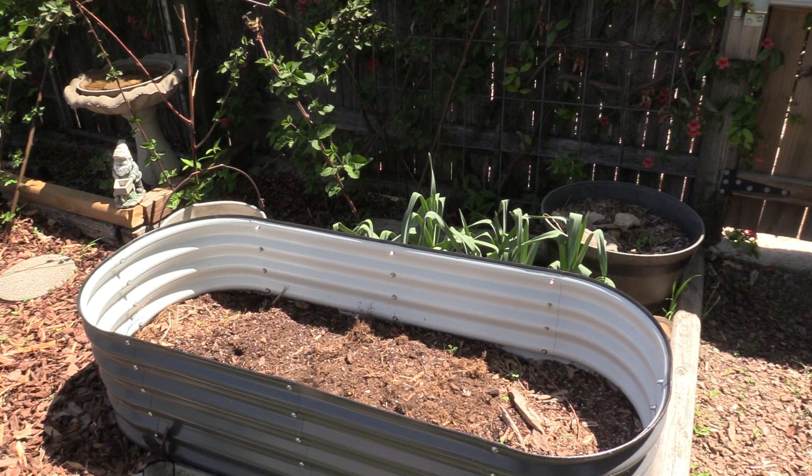It's been about a month since we put it together. We've been adding compost to it. Fresh compost has been chopped really small. We're going to finish adding our raised bed soil and then start planting in it.